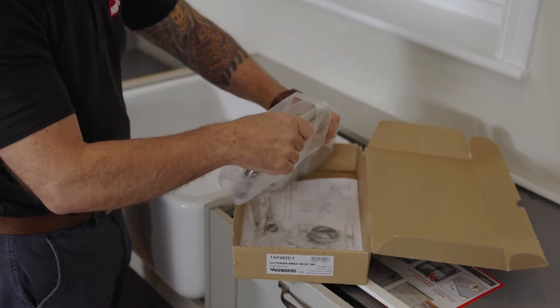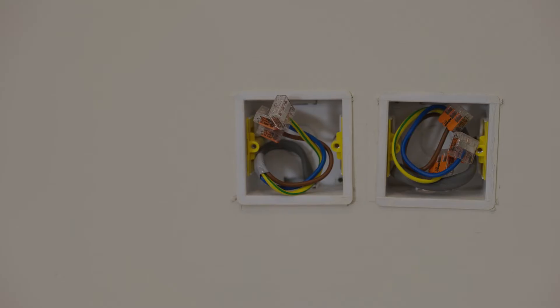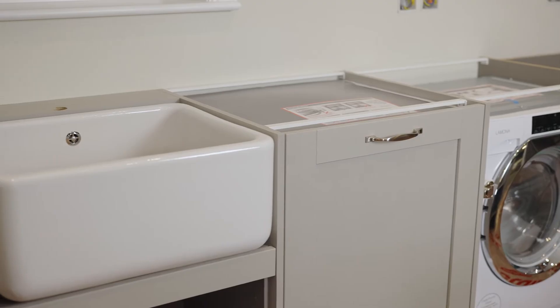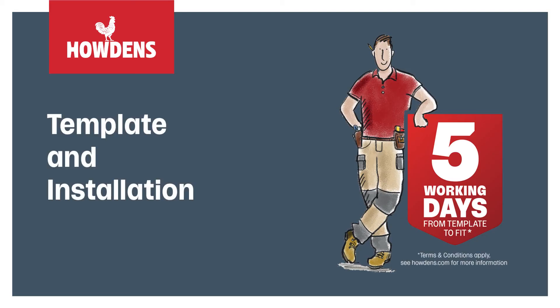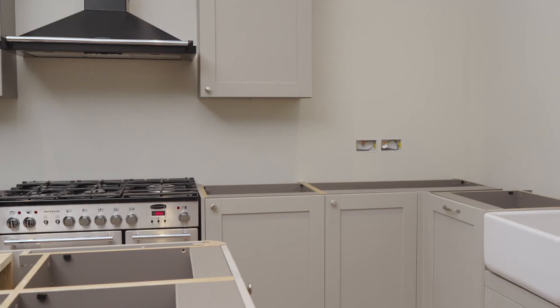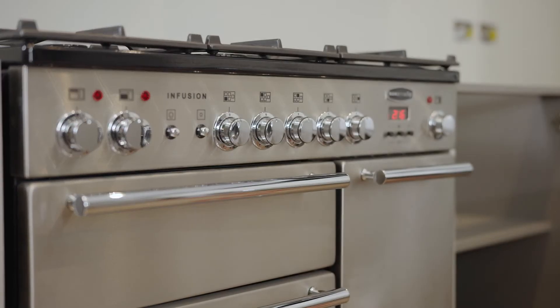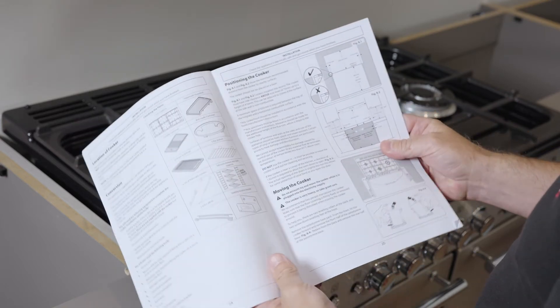Before the worktops can be fitted, all advisory and essential work such as plumbing, electrical, or any other necessary preparations must be completed. Make sure that all sinks, taps and appliances such as range cookers are on site along with their instructions, so we can take direct measurements if required.